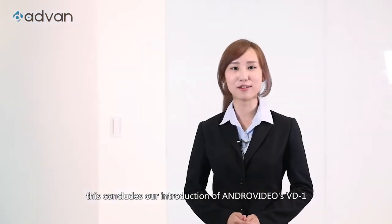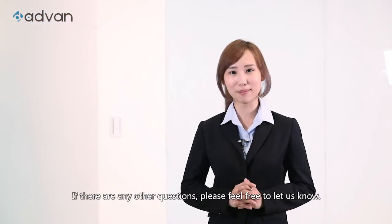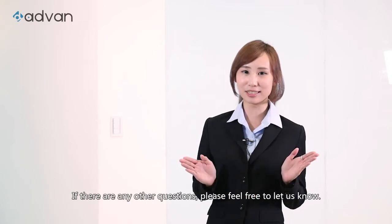This concludes our introduction of Andro Video's VD-1. If there are any other questions, please feel free to let us know.